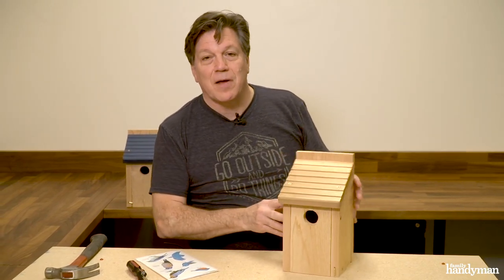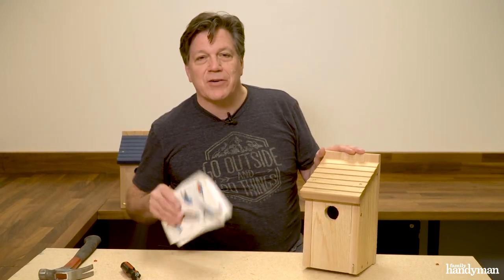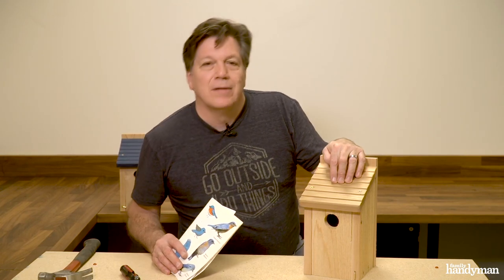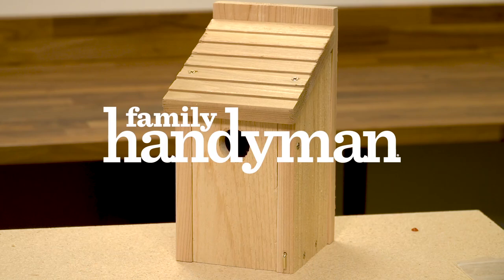There it is, all assembled — cute little birdhouse! You can paint it, put some stickers on it, mount it on your house or on a fence post. Enjoy the birds, everyone. For more tips like this, visit us at FamilyHandyman.com.